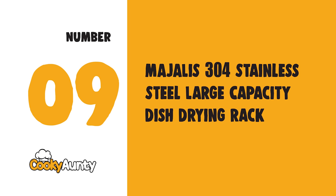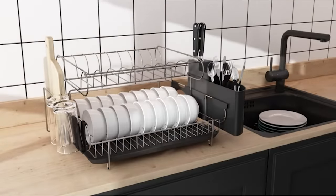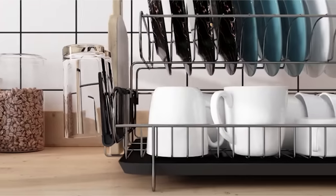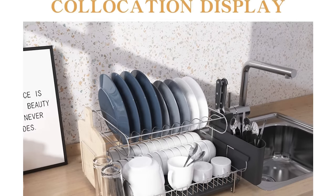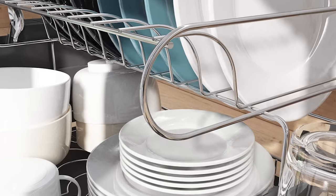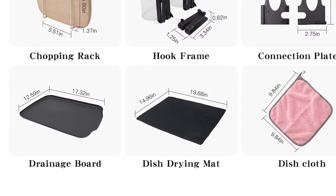Number 9: MYALISH 304 Stainless Steel Large Capacity Dish Drying Rack. This two-tier dish rack set is designed for the big family. The upper level can accommodate 10 dishes of various sizes and depths. Made of high-quality 304 stainless steel, even if used in harsh conditions in coastal areas, it can still be rust-proof. The fully meshed and detachable design keeps your cutlery and sinks in good condition, preventing items from slipping out, with a stylish and elegant streamlined design.